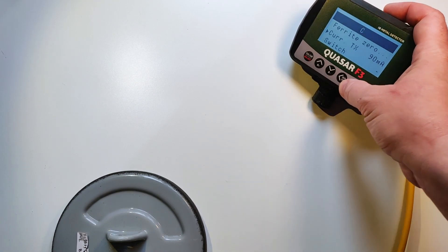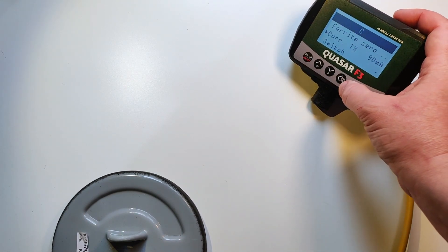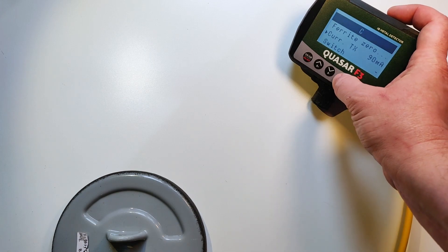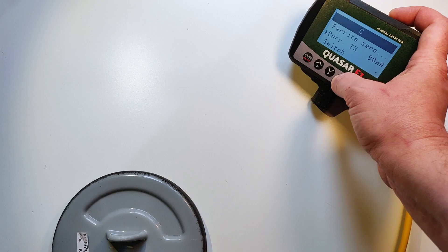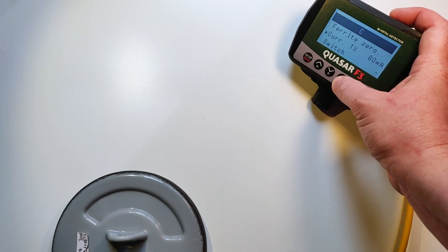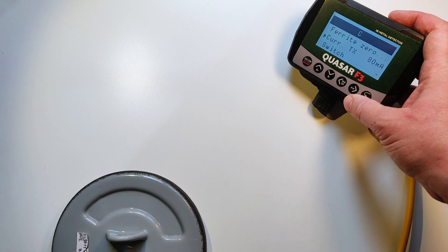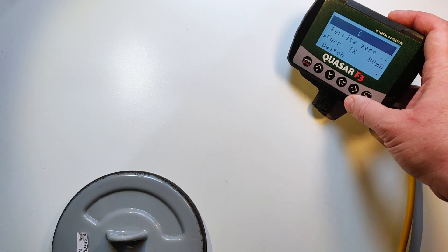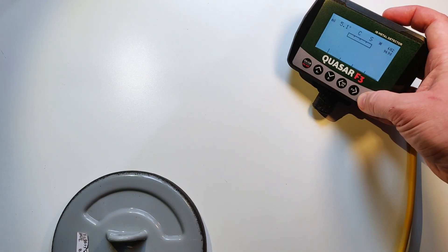Basically we are good. The last thing is to set the actual coil current. Right now it is at maximum. I normally use it at around 80 milliamps. 80 milliamps is an empirical average current. We are finished with the settings of the coil.